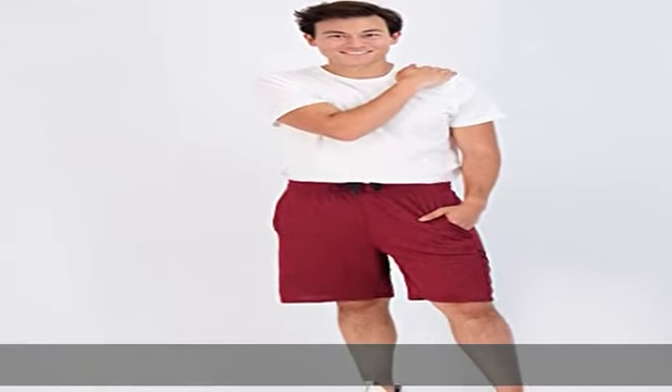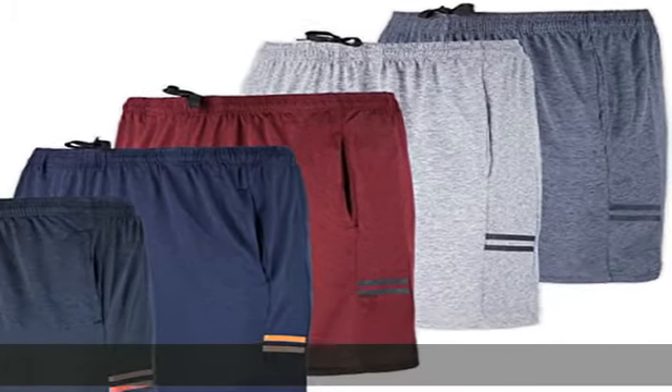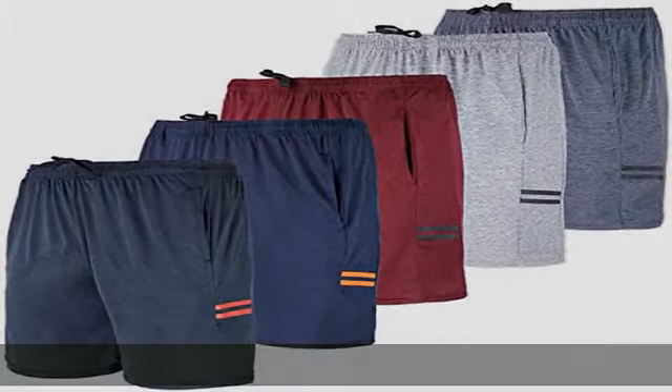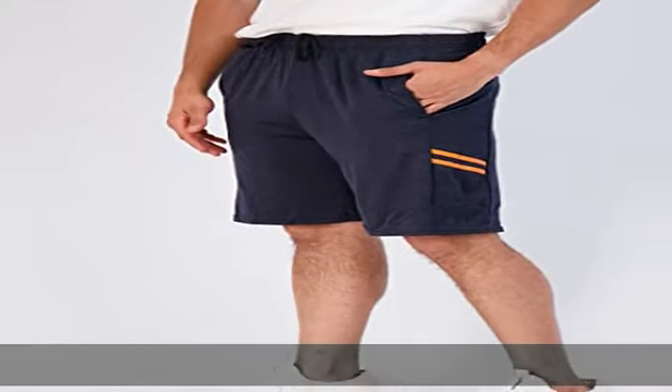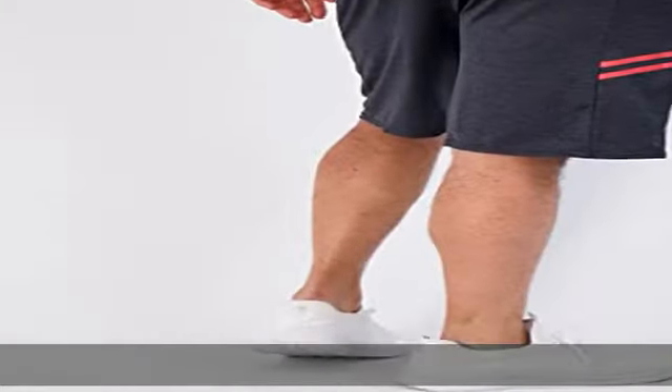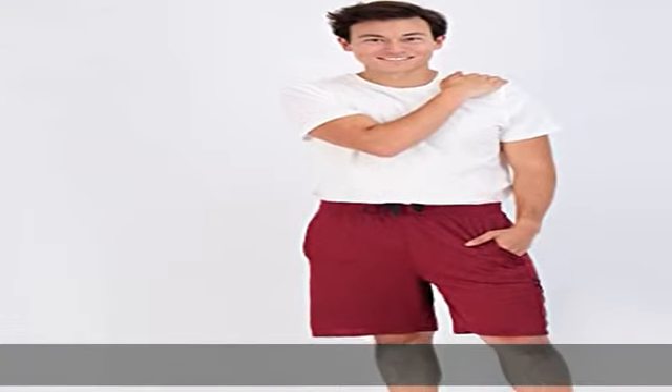Beating out the competition in both style and comfort. Say goodbye to soaking wet shorts during intense workouts with our moisture wicking dry fit technology. You'll stay cool, comfortable, and confident no matter what activity you're doing. Our shorts feature a blend of polyester and spandex, providing a lightweight, breathable and quick drying experience.